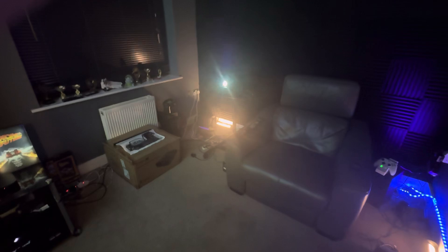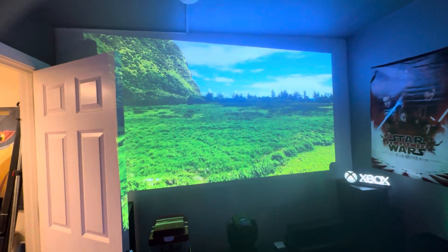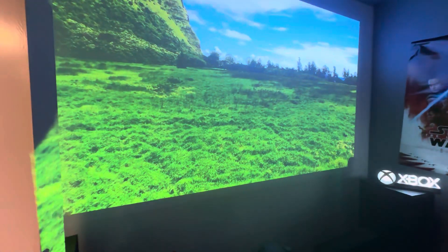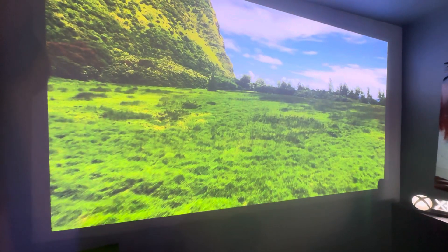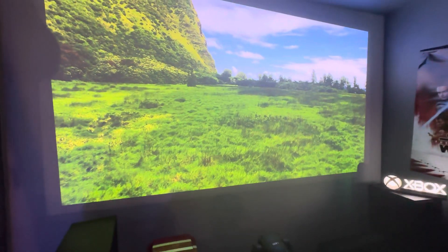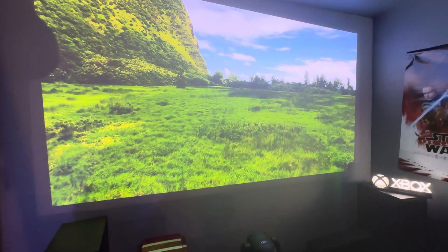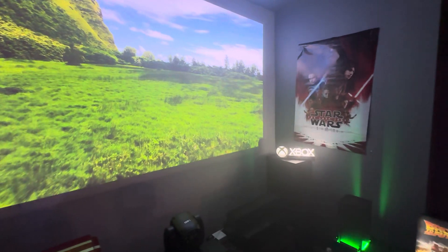Here's all my setup. I've got the Fengson projector on and you can see it's showing a lovely image on the wall. We've got a screen and it's showing a little trailer — the color is very good, and you can see the Xbox logo and Star Wars as well.